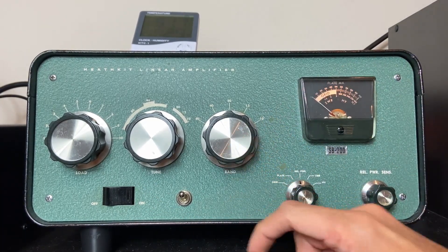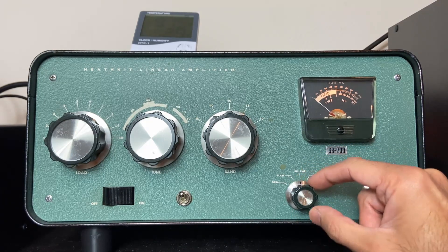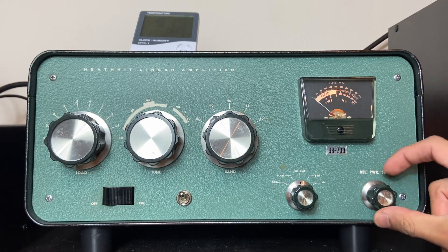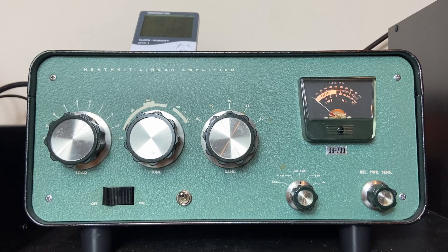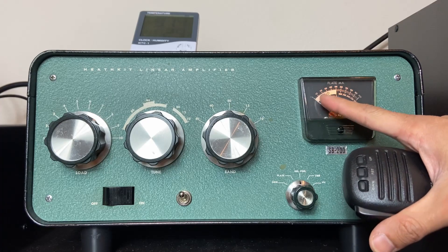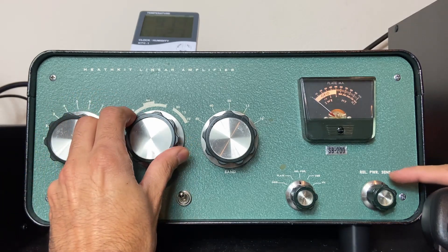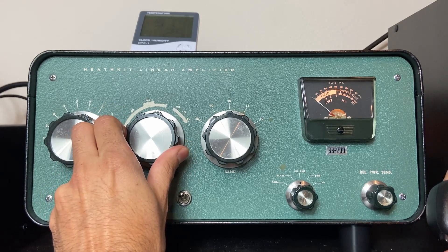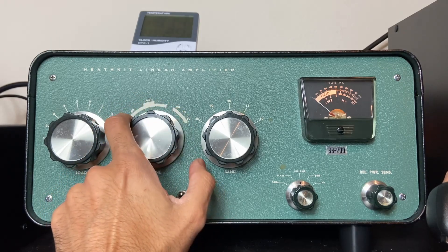I'm going to set the knob to relative power — it's in the middle — and I'm going to adjust the sensitivity of this knob to a medium level. After I do that, I'm going to key down the transmitter, the exciter, and I'm going to see a deflection here on the meter. No deflection, so we need to start tuning. I'm going to increase the power sensitivity and start playing with this knob in the vicinity of the band marks.